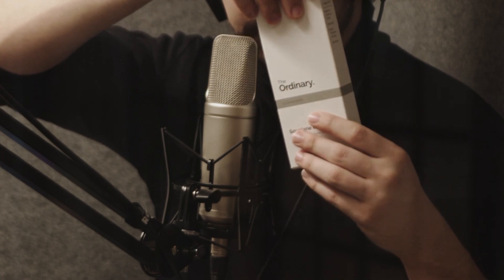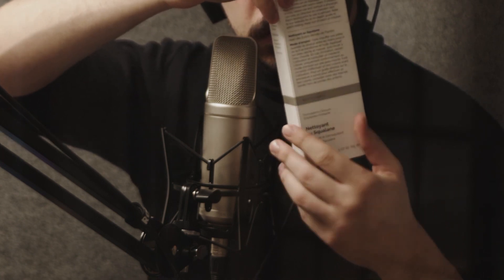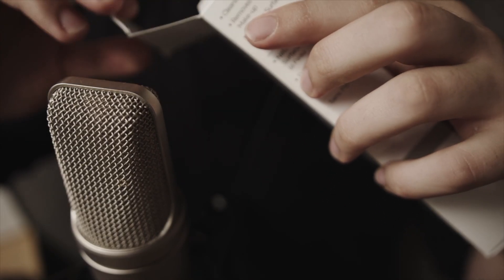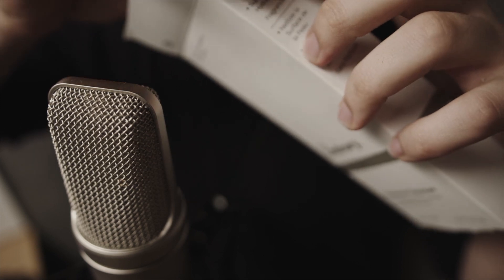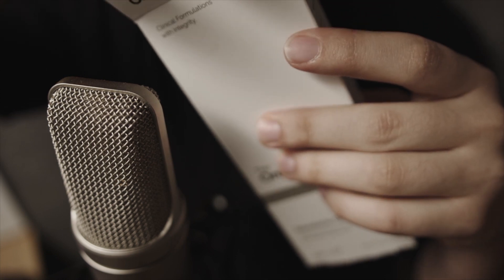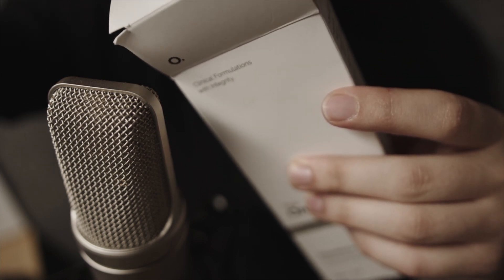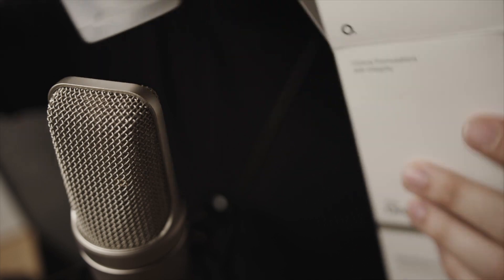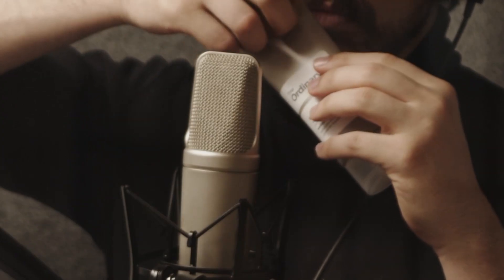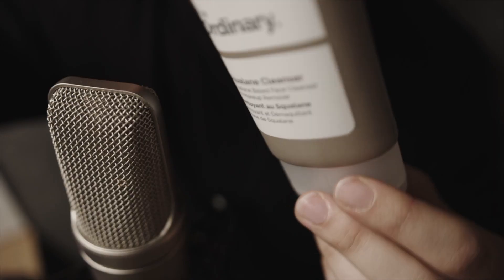You're now listening to the sounds of Deciem's Squalene Cleanser. The bottle has a matte-like finish on the outside. Let's open it up.